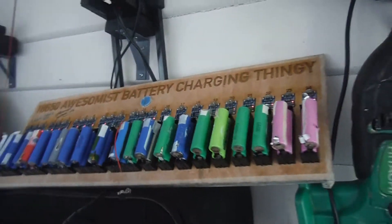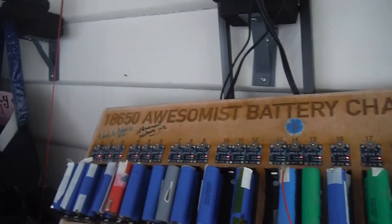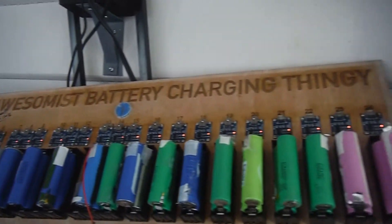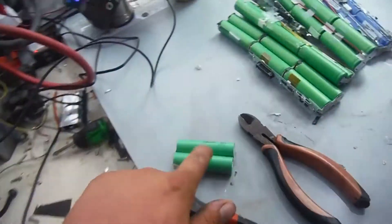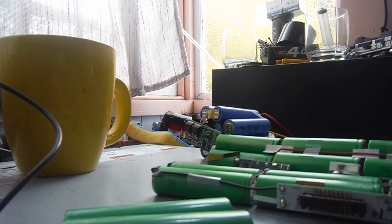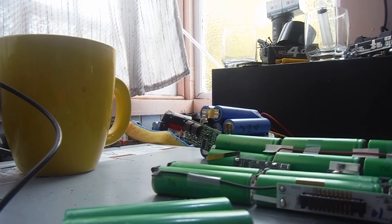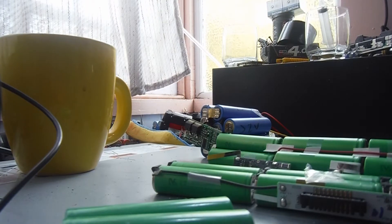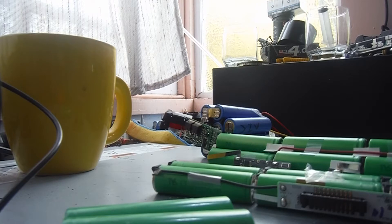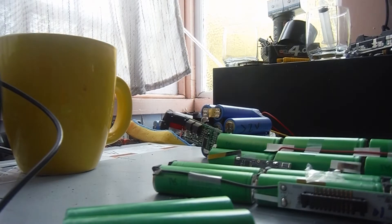Just need two more and we've got 48 cells charging on the awesomest battery charger thingy. I've got a 10 in that, there's two more — stick two more off. That was Sony cells, plus they're joined in the middle rather than on the side because of this thing.